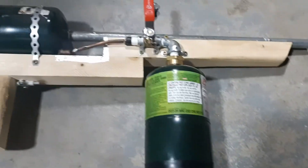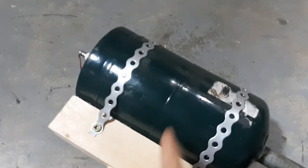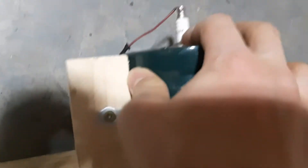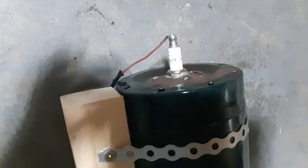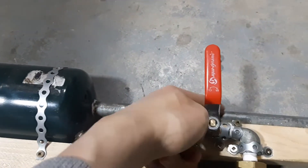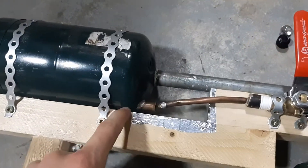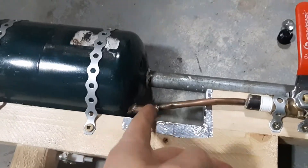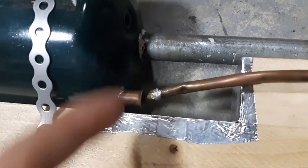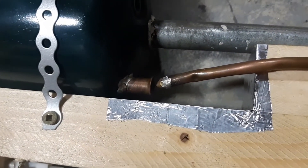This is my propane combustion gun. It combusts a mixture of propane and air in this chamber here and sparks it using this piezo button and the spark plug that's soldered in the back. It generates pressure and then pushes stuff out of the barrel. This makes the fuel-air mixture using a nozzle with a 0.4mm hole.